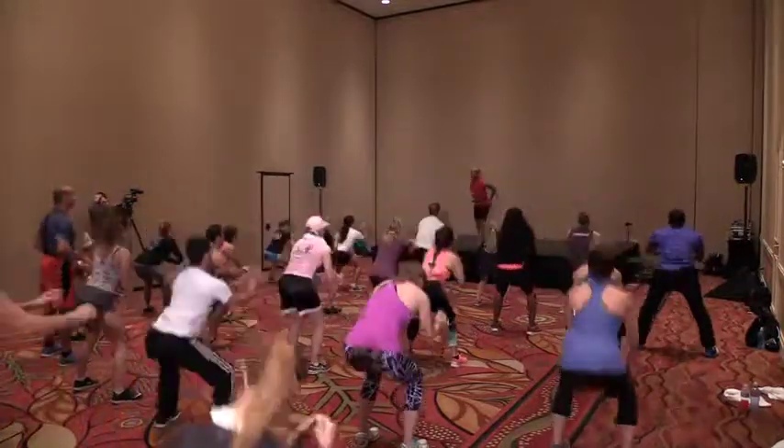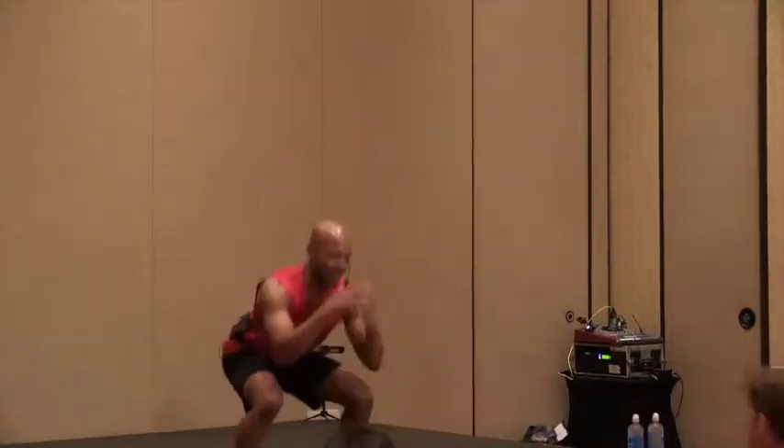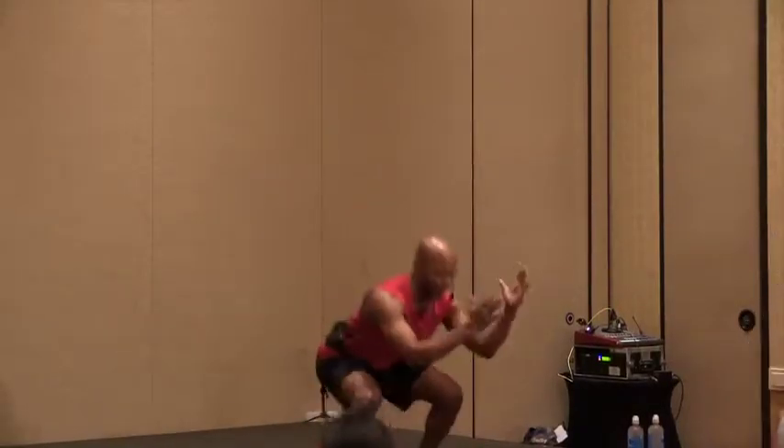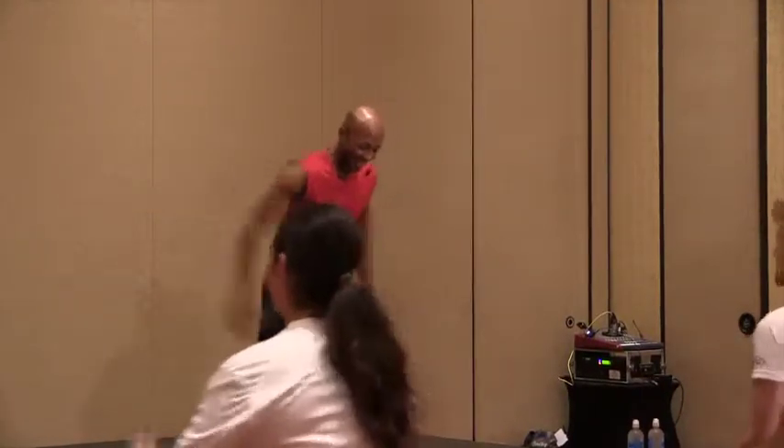We'll do four more like this. Keep moving — we're gonna step the right leg out, then in. Let's go — out. Now go to your left, or as we call it, the other right. Good, just give me four more.